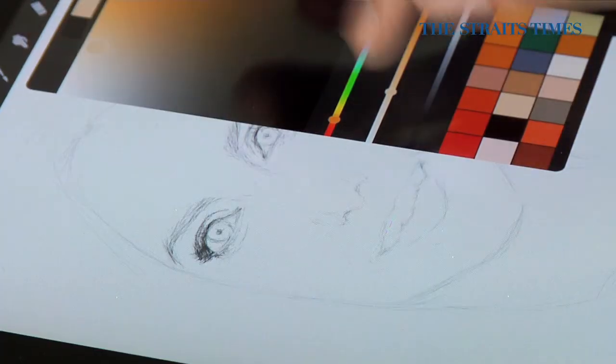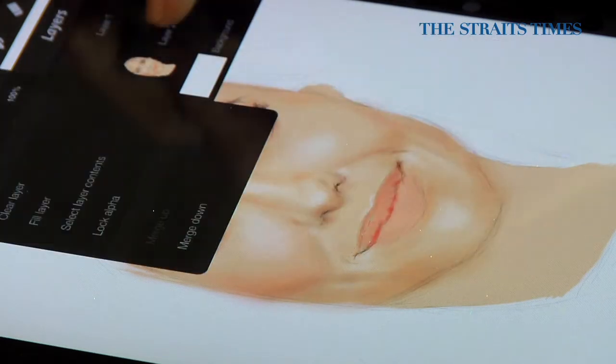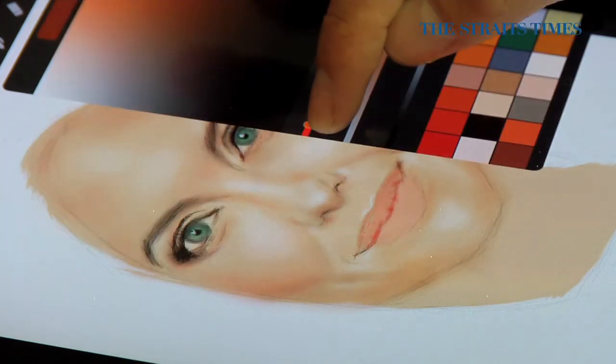iPad painting allows you to choose colours. Traditionally, you have to mix paints or blend different colours to get the colour you want. You can also adjust the size of the brushes and the transparency. For traditional painting, you would have to switch brushes, and if you are doing watercolour, you have to wash it and then get a smaller brush.